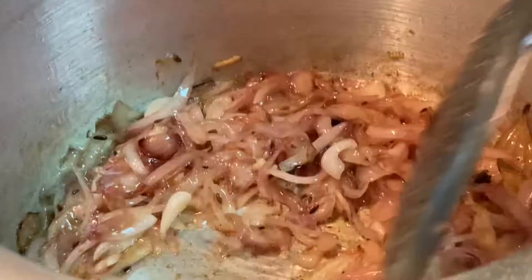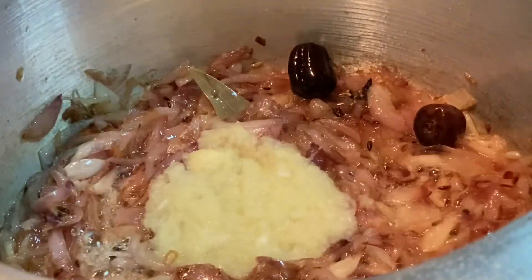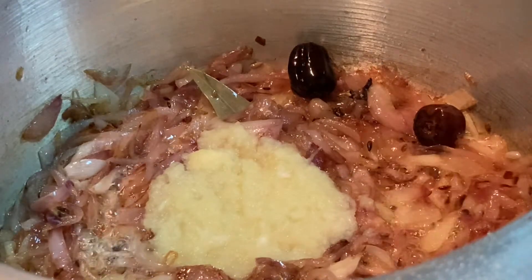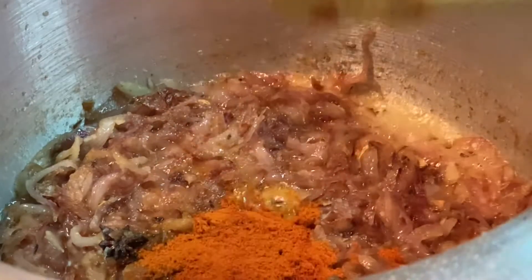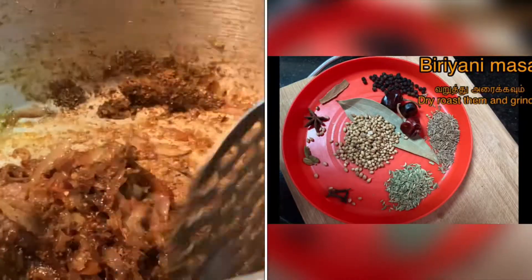Now we have to make a paste at this stage. Put the paste in the pan with 1 spoon of malahai, 1 spoon of mali, and 1 spoon of masala.